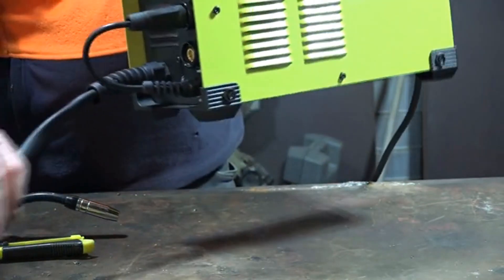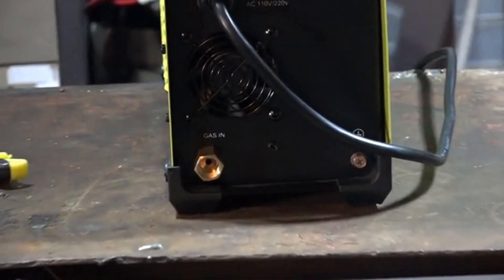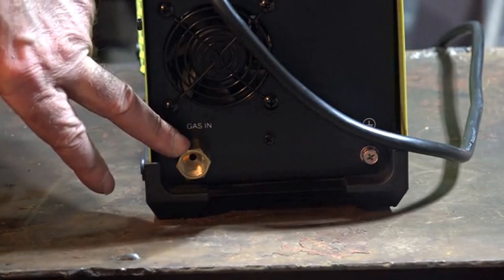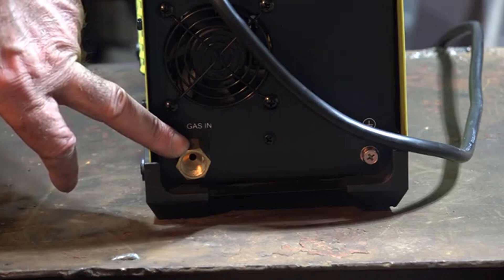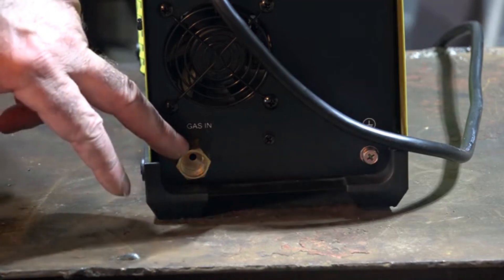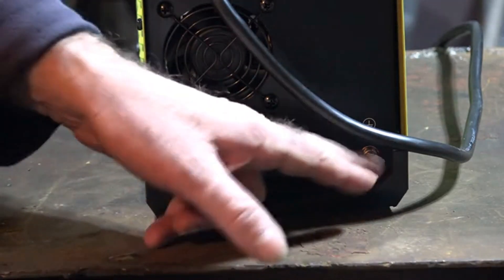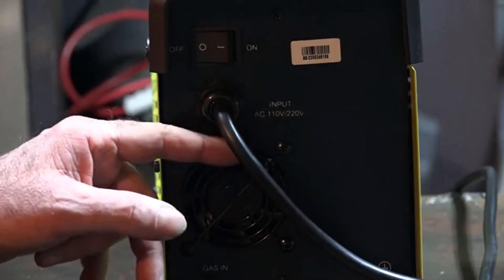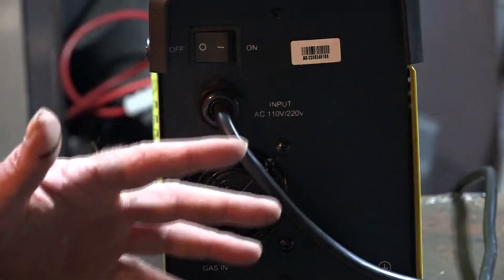If we want to use gas, let me turn the machine around - there's the gas hose connection on the back. That hose goes in here and you connect your argon or whatever you're using. For TIG I'd use argon; for MIG I sometimes use CO2, but lately I've been using flux core wire - it's a lot easier and cheaper, especially if you're only doing a little bit of welding. There's also another terminal here for an earth wire if you want to earth it to your table, and just an on/off switch. The input voltage is 110 to 220 volts.